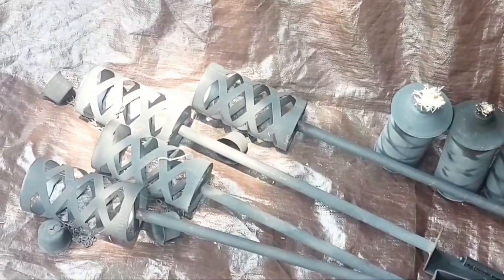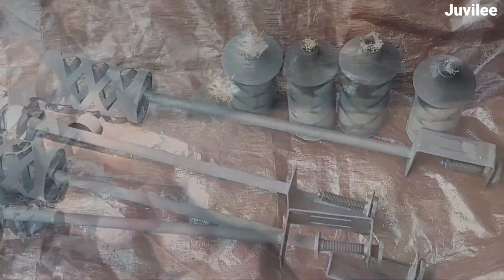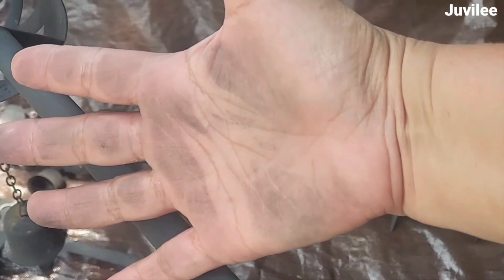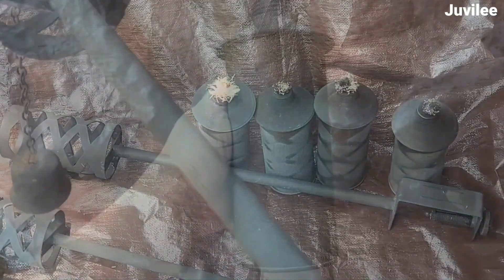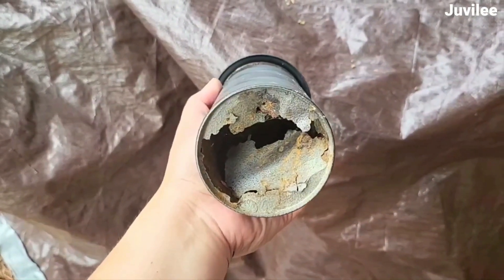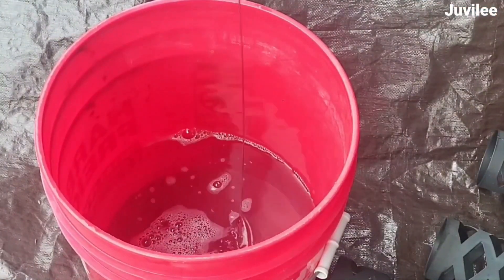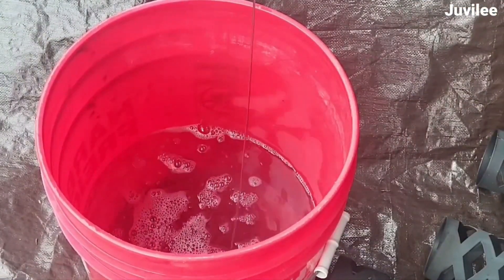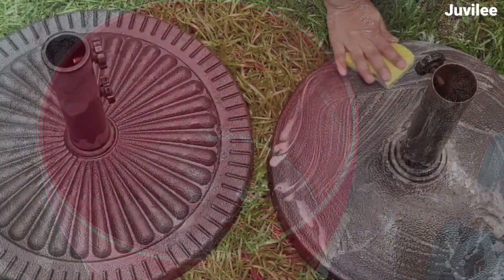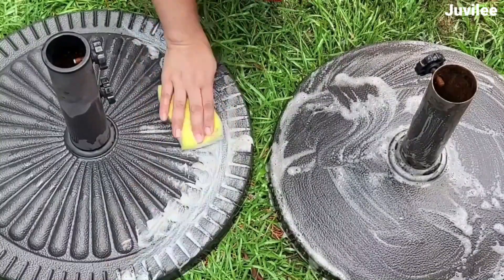We had a few metal tiki torches already up, so I decided to give them a new coat of paint. As you can see, the torches were in very poor condition — one was already rusted so badly it cannot be used. I lost the footage, but I washed the torches as well as some umbrella stands with just plain water and soap.